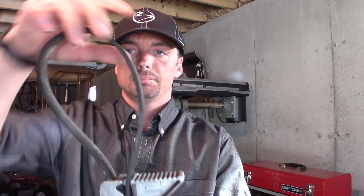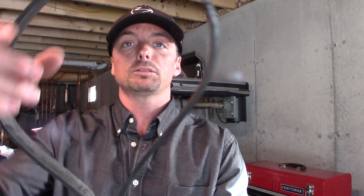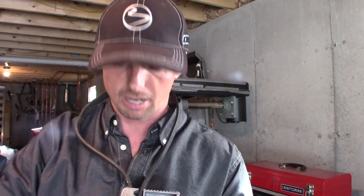Lastly, this is a Craftsman strap wrench. You can grab onto some big items — I sometimes use them for oil filters in hard-to-reach areas. Or on those pinch moments when your wife wants to take you out, you can just wear it as a necktie. If she doesn't like it, she just doesn't understand the lifestyle.